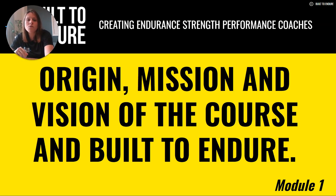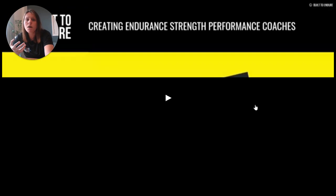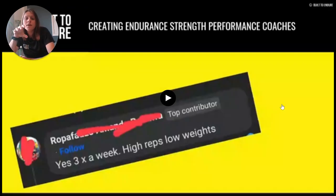We're going to kick things off with a short video which basically encapsulates the mission behind Built to Endure. This video came off the back of a question being asked publicly, concerning what sort of strength and conditioning work endurance runners do. The responses are from recreational runners and running coaches, and this highlights the myths and misinformation with regards to strength training for endurance sports that still exist. That's ultimately what Built to Endure stands for — to set the record straight and make sure people have the right information to progress their training.